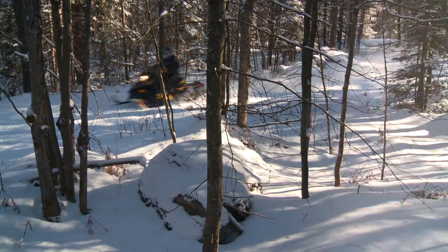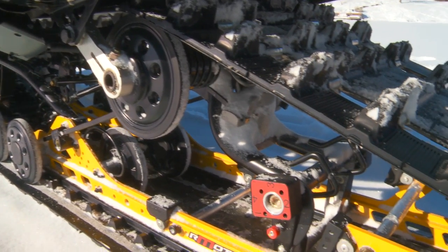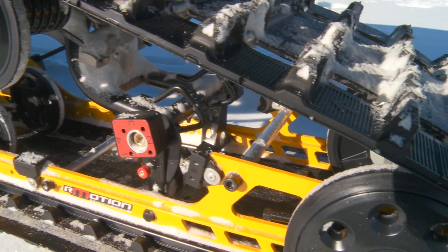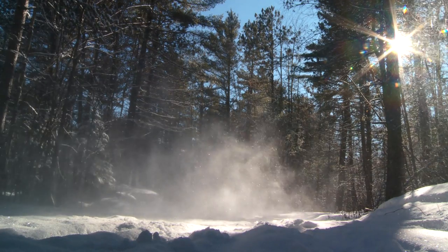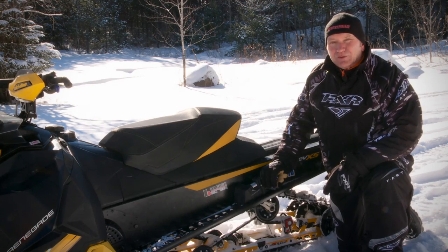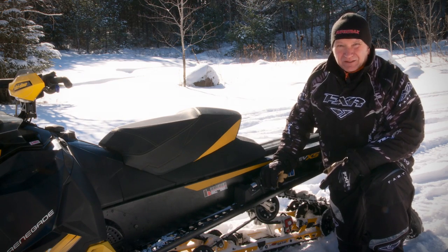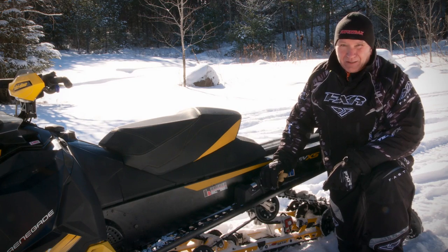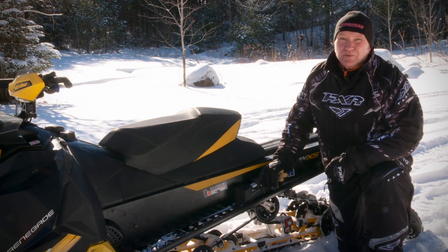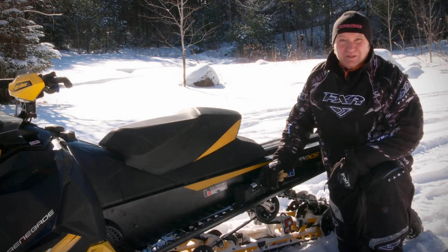The 137-inch R-Motion rear skid is the bomb — the pinnacle, the highest form of the snowmobile species when it comes to ride quality on anything from sucker bumps to craters to jigglers. It's true: when the 120-inch R-Motion landed two seasons ago, it was impressive. However, the 137 R-Motion is a paradigm shifter. The Renegade 137 gobbles up trail junk like the Crocs on Swamp People consume dogs.